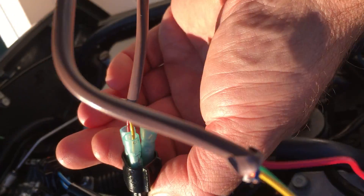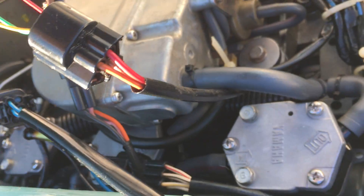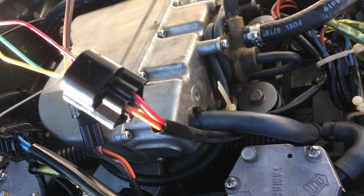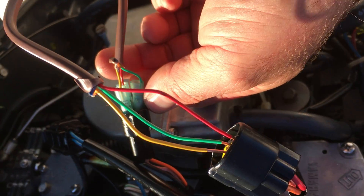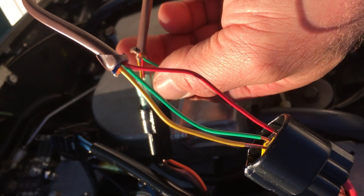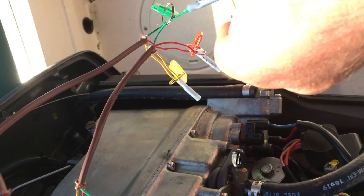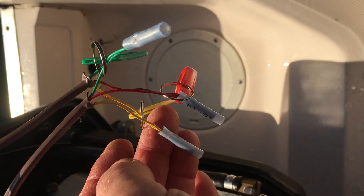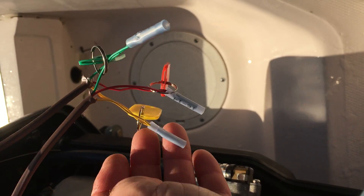On the other side, which is the male, I just used some number 14 gauge crimps — the waterproof shrink type. So basically it's a through-to-through right now. I'll just use these for putting the meter probes into to test the voltage.